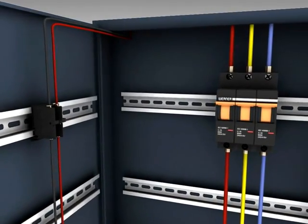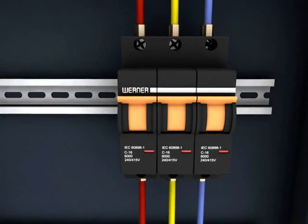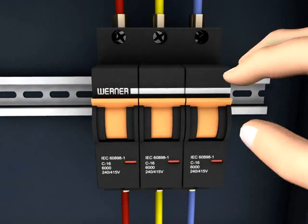The finger touch proof terminals provide safety during installation, and combined terminals allow bus bar and feeder cable to be simultaneously connected.